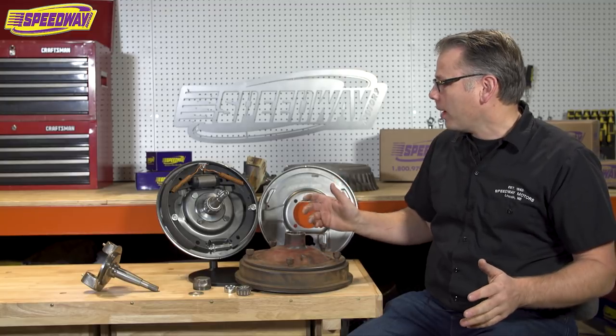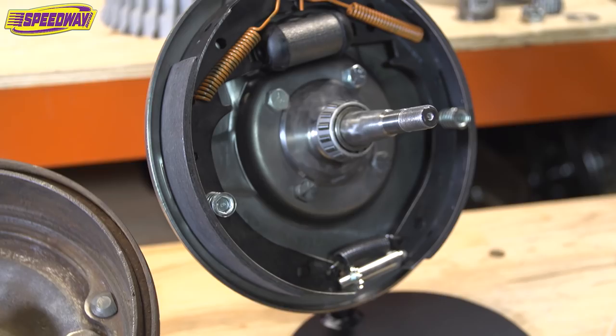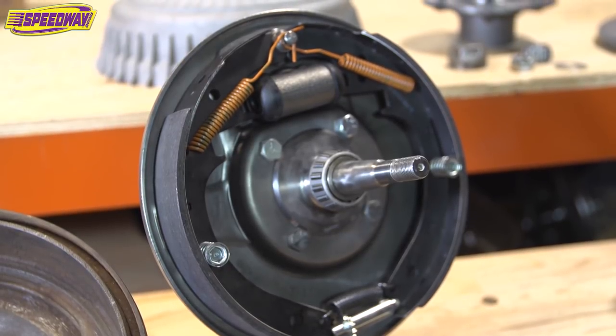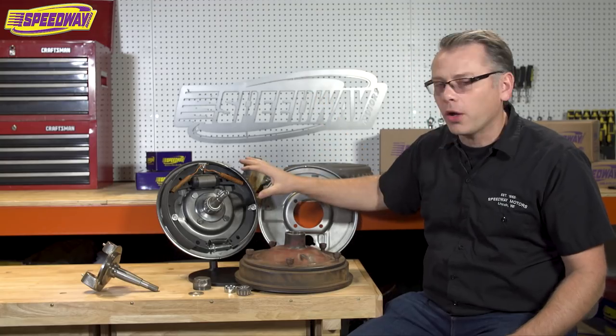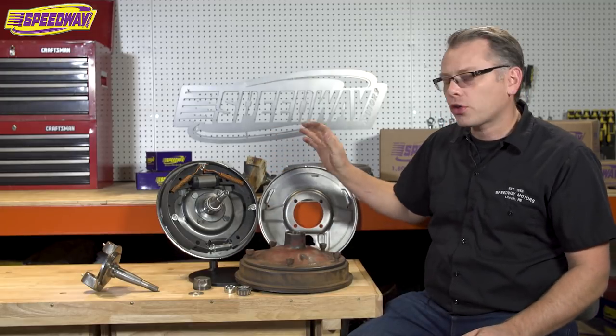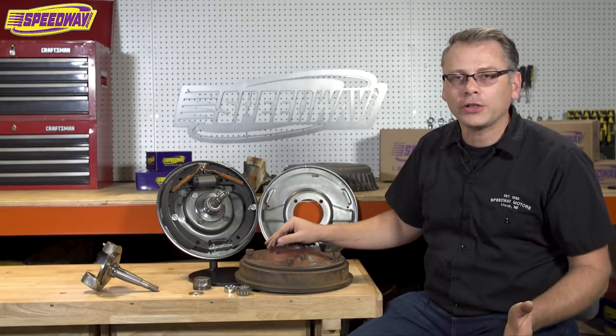Today I brought one of our better, most popular brake setups — the Juice Lincoln style self-energizing brake setup that we sell. This thing comes fully loaded with your backing plates, brake shoes, springs, everything you need, and it works really well if you want an old school look on your hot rod.